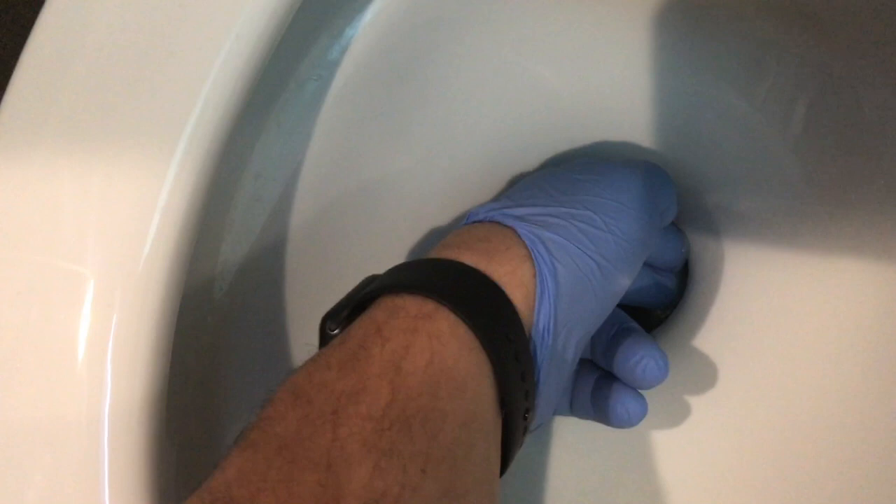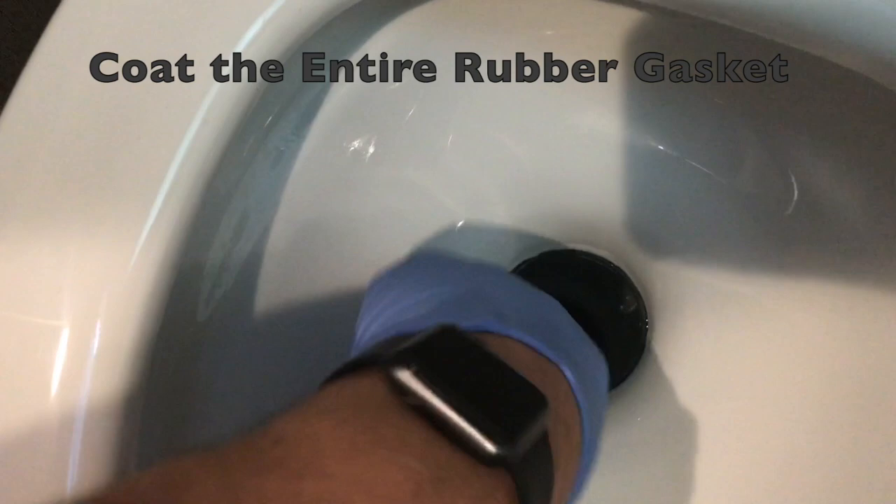All you're going to do is just go in and rub Vaseline around on that rubber seal. You want to wear gloved hands for this, for obvious reasons. Just keep that soft and supple. All I did is put some Vaseline right around that lip. That's all there is to it.